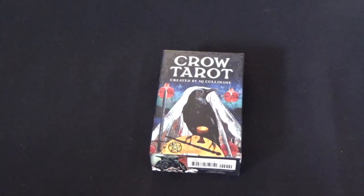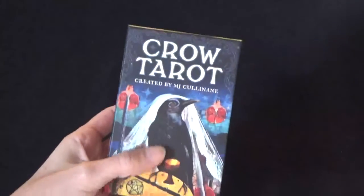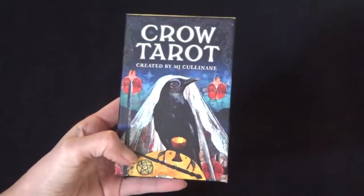Bonjour and welcome to the Tarot of Claude. Today I'm going to be doing a tarot deck review. This is the Crow Tarot. I've owned it for quite a while and I'm familiar with it — I really like it, so I thought I'd share this with you.